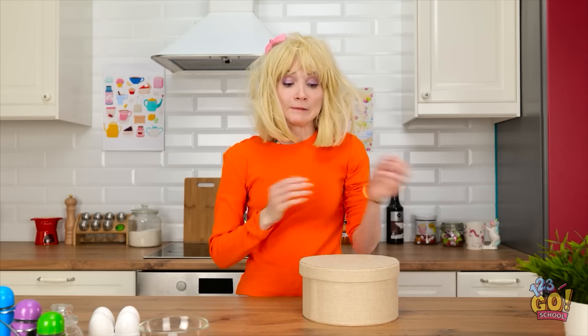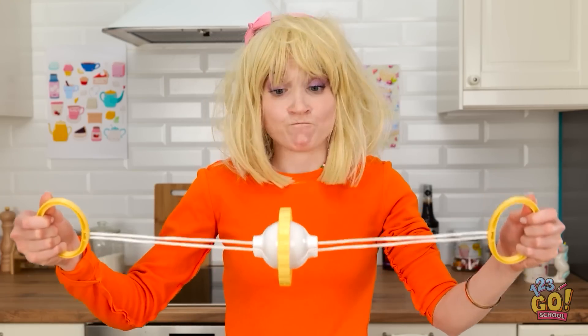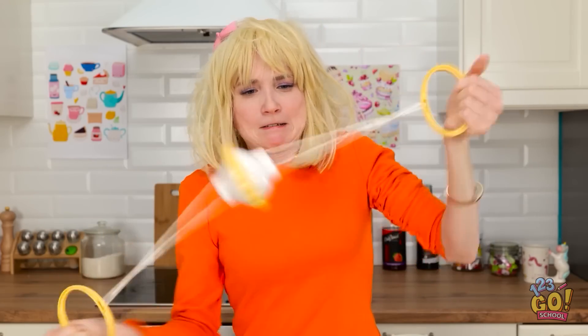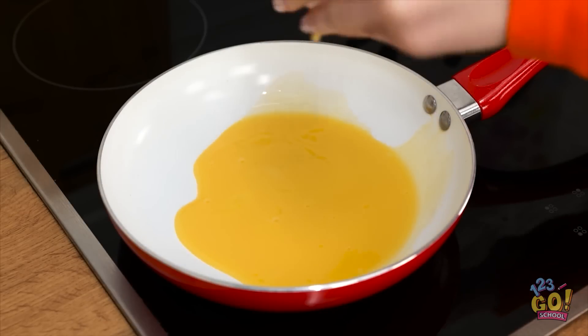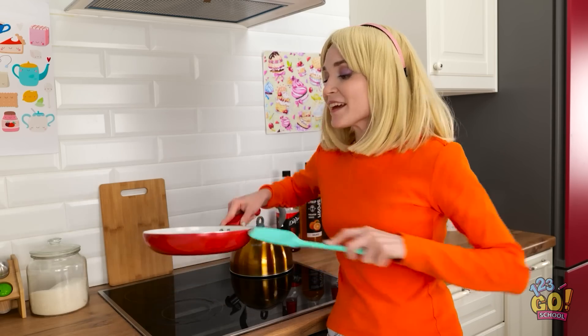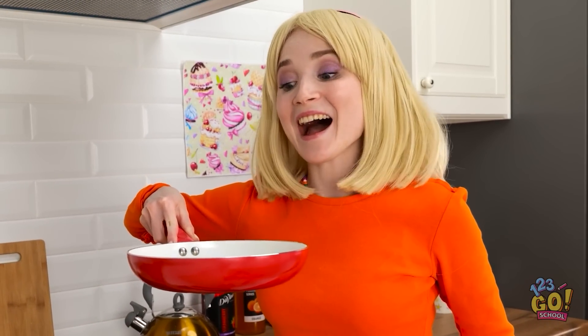Huh! That was quick! Let's see if this works! That was nearly my face! How do you do this? She made it look so easy! Woah! It actually worked! Ahh! Delicious eggs!